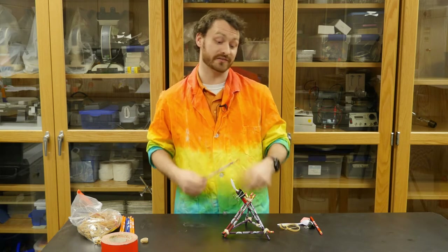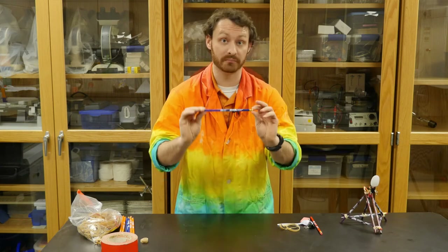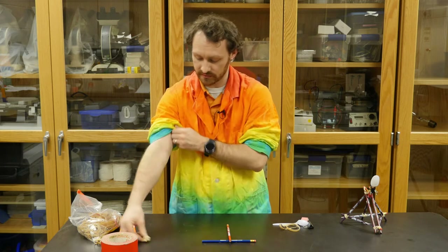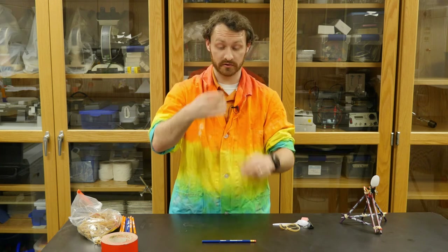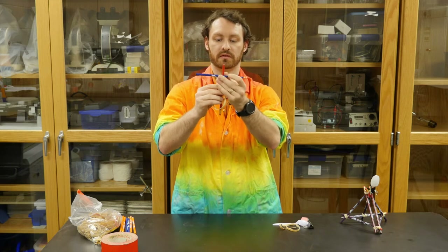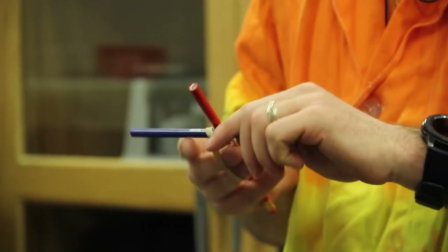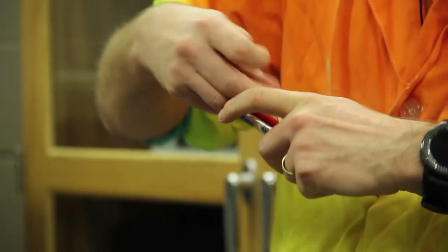Let's get started. First thing you're going to do is take one pencil and a second pencil — this is going to be our launching arm. Put them together by taking a rubber band, hanging it over the arm end, and making a T like this. Take the rubber band and wrap it over and over again around both pencils.